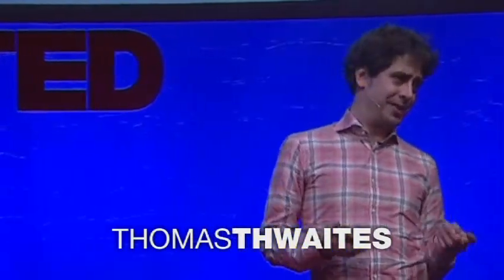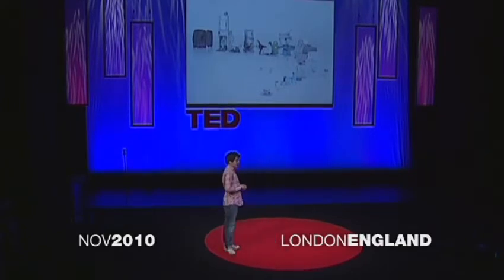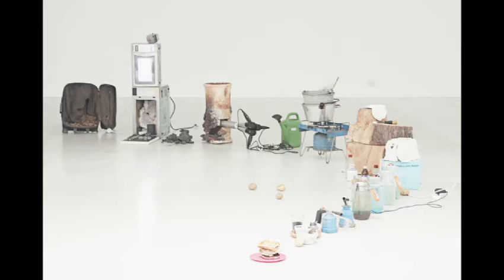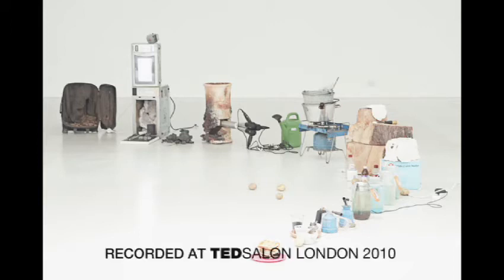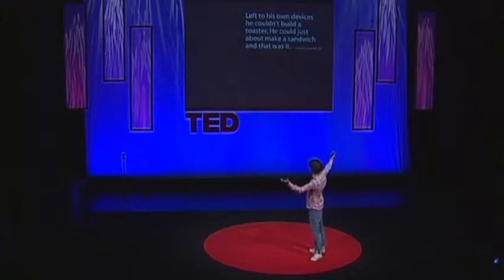If we look around us, much of what's around us kind of started life as various rocks and sludge buried in the ground in various places in the world. But of course, they don't look like rocks and sludge now — they look like TV cameras, monitors, annoying radio mics. And so this kind of magical transformation is what I was trying to get at with my project, which became known as The Toaster Project.